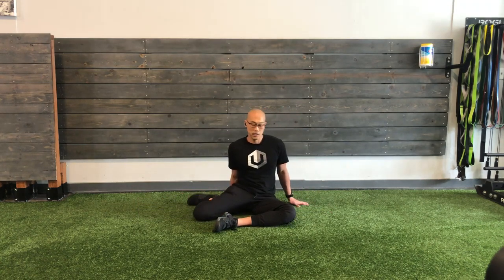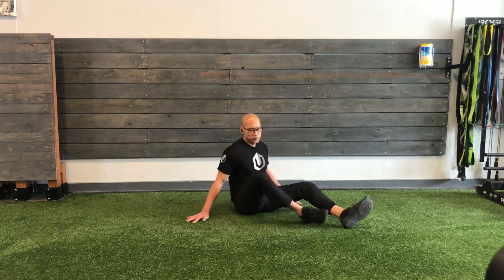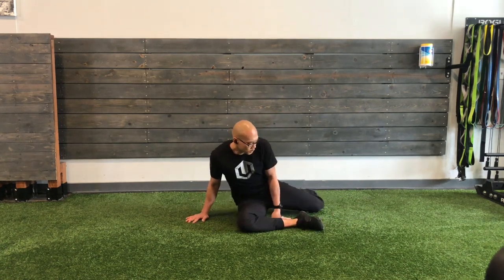We're not going to switch to the other side yet. Switch back to 90-90. We're just feeling these things out so we know what to do with them. And once we put them all together, you're going to really feel what real mobility training feels like.